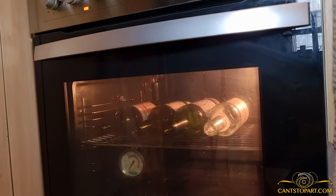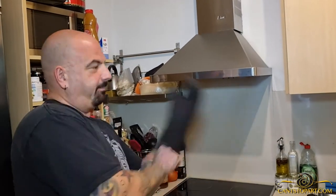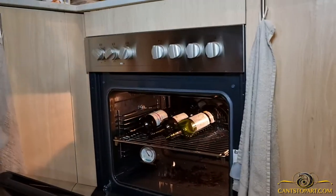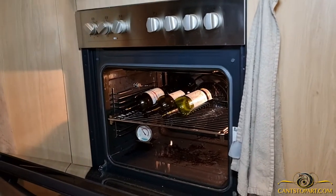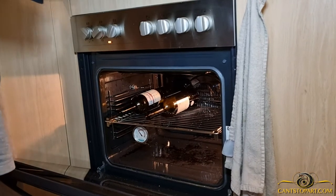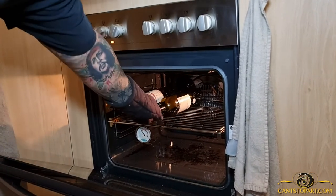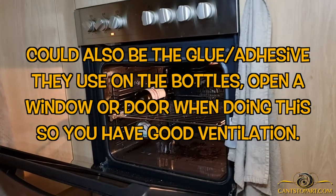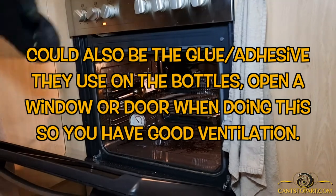It's been about 10 minutes. Come on over — I'm going to take them out slowly with the oven mitt. These are really hot, and something doesn't smell so good. I'm wondering if one of these has some plastic on the label, which is possible — that would explain that horrible smell, which I know you can't smell through YouTube.